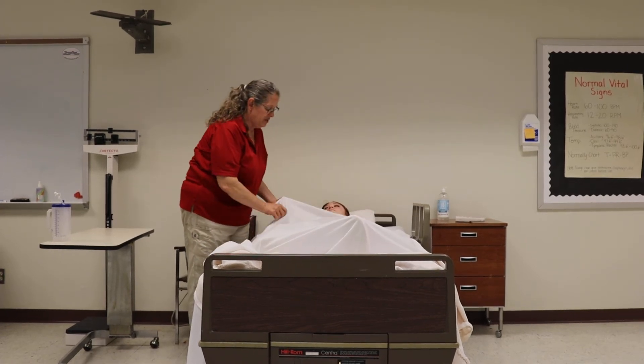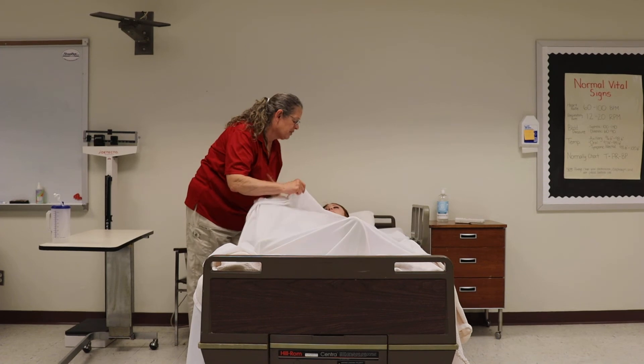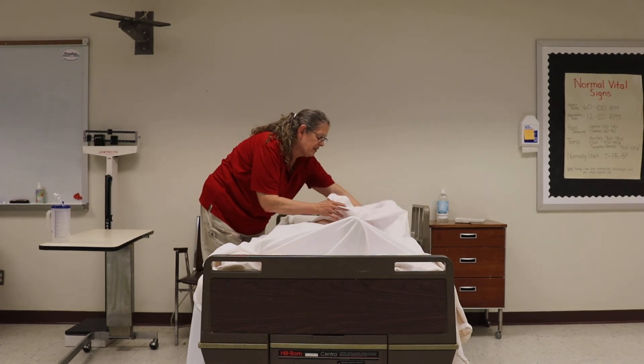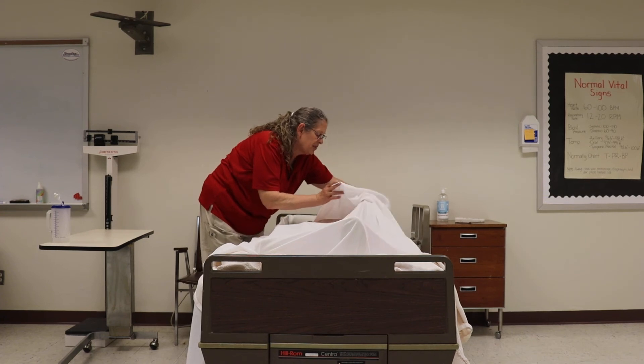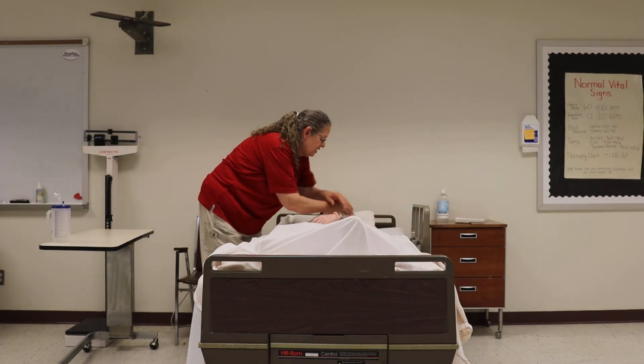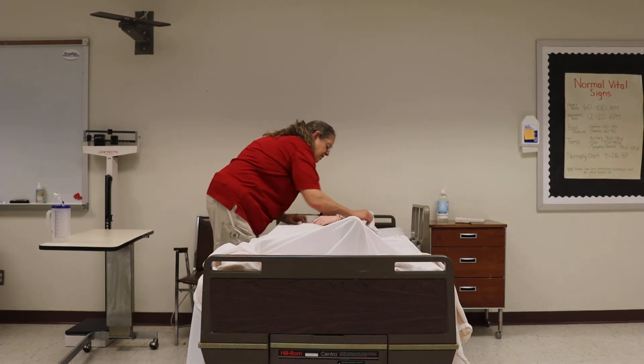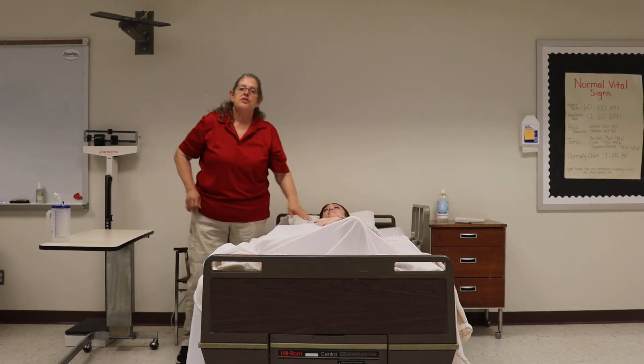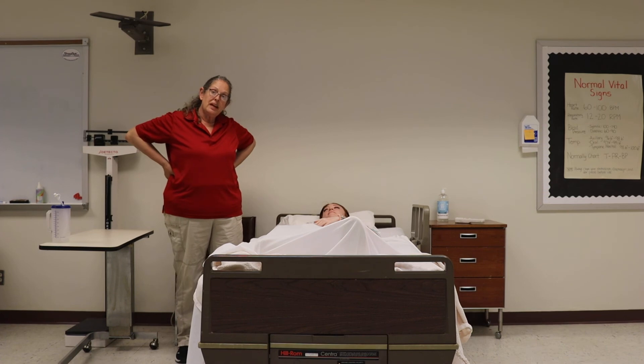Once you've got them clean, put their teeth in, put their glasses on, make sure their hair is brushed. Prepare them to be transported to the morgue, and then put a fresh gown on them. Make them look comfortable and in a natural position, and then ask the family if they would like to come in.